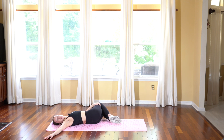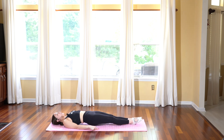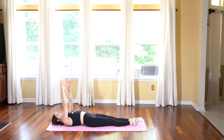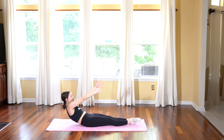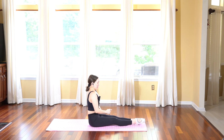Let us slowly come back to center and extend our legs in front of us. Reach your arms up towards the sky — you can either come up however works, but I want you to see if you can find that ab connection to really strengthen your core and your back. Take a deep breath in, and exhale, start to roll up using your abs and sit on up.